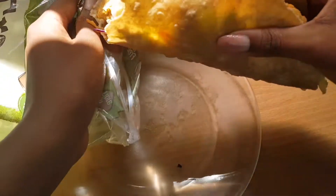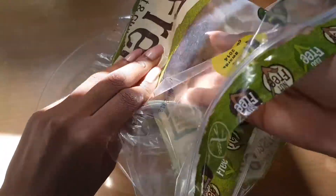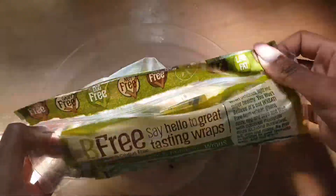To not waste plastic or anything else, I'm going to pop it back in the plastic that the wrap came in, and then I can easily transport it and it'll keep it nice and secure so nothing will fall out.